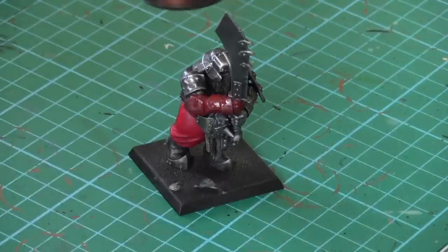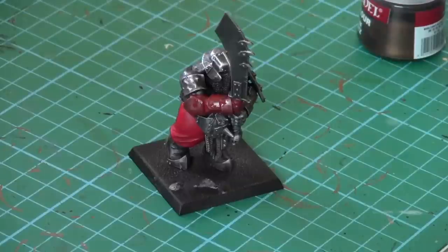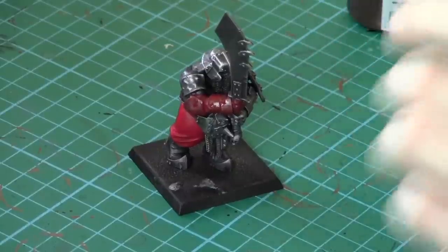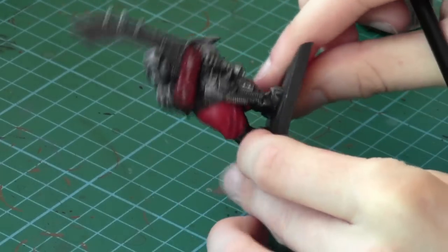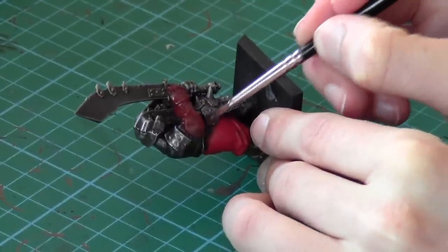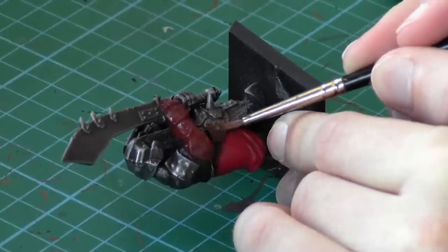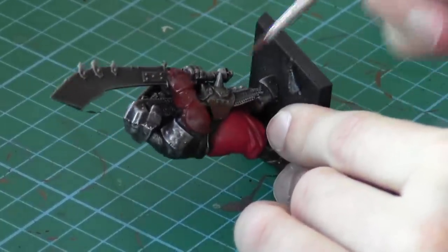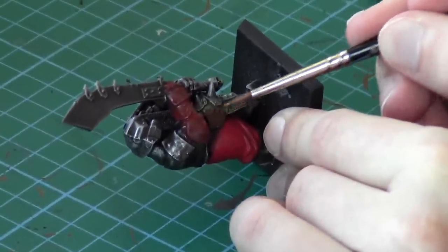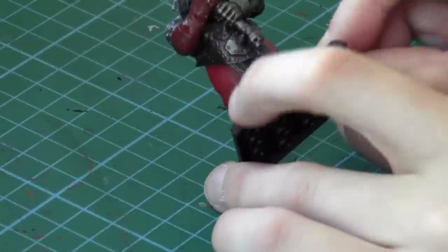Now that we've base coated that and we're waiting for it to dry, let's also introduce some brassy colour bits. We're going to use Tin Bitz with a base coat brush and just pick out little sections of the armour that would look good in brass. On the belly plate here there are some nice little sections that you could paint brass, so let's just get that on there. It looks really nice — it just breaks up the armour and stops it looking boring with too much silver.